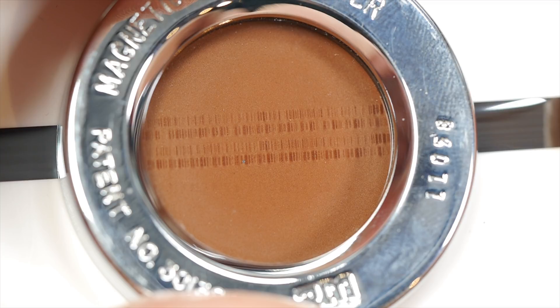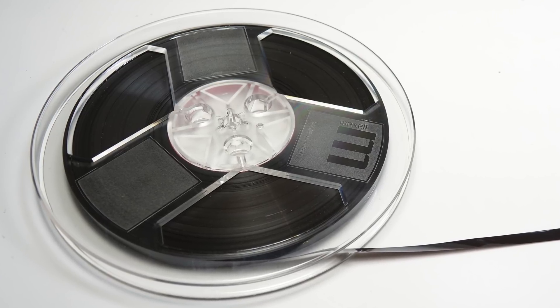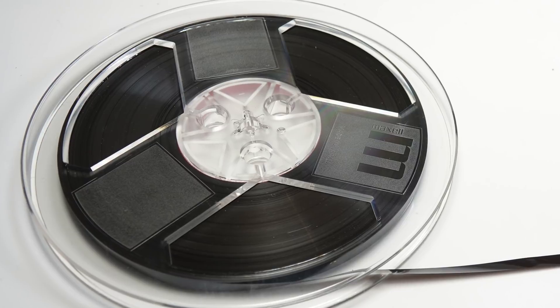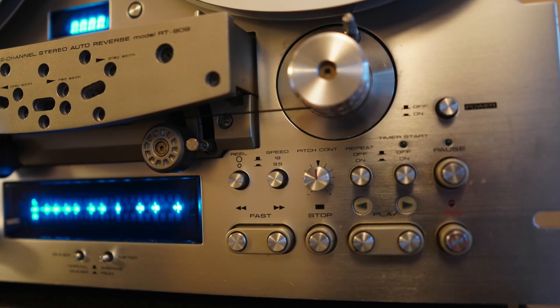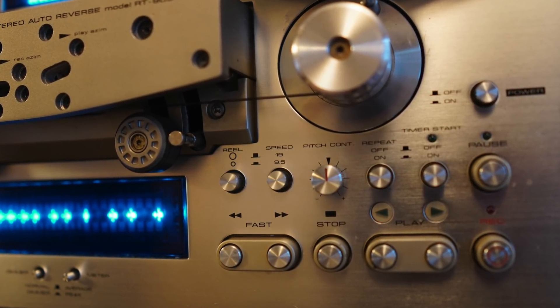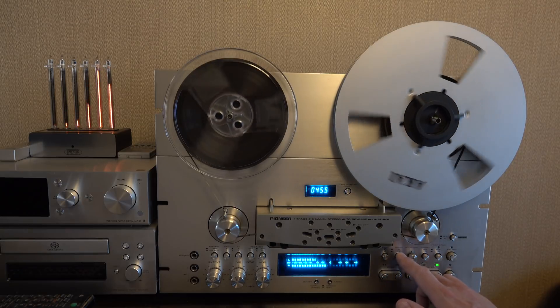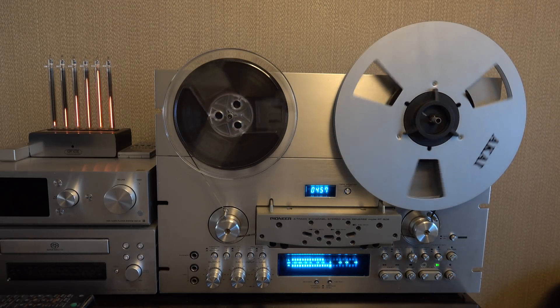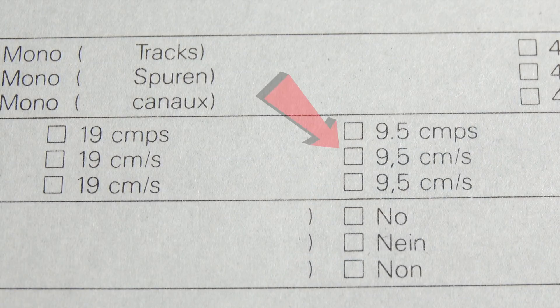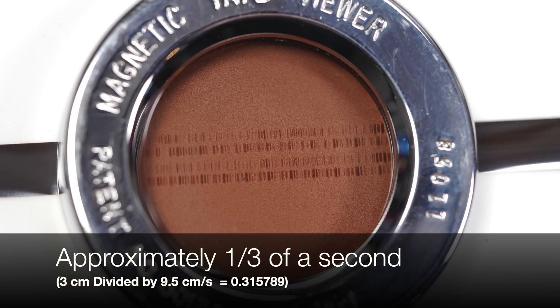Now you might be wondering how much audio in time we're looking at here — how long would it take to play that section of tape? This tape is on a seven inch reel, which is four tracks, so most commonly recorded at a speed of seven and a half or 3.75 inches per second, or in my reel to reel's case listed in metric as 19 or 9.5 centimeters a second. Playing the tape reveals it's been recorded at that slower speed — 9.5 centimeters per second — and the window on the tape viewer is three centimeters across, which means approximately a third of a second is visible in the window.